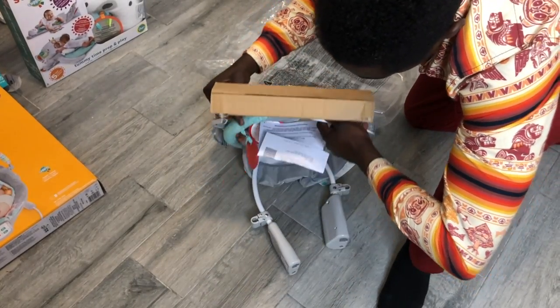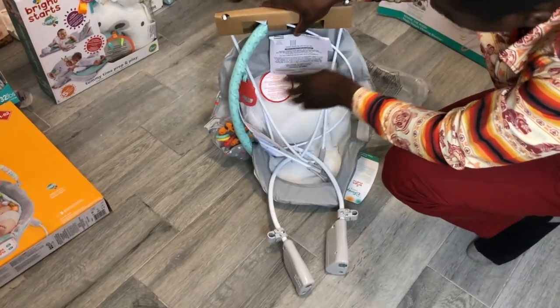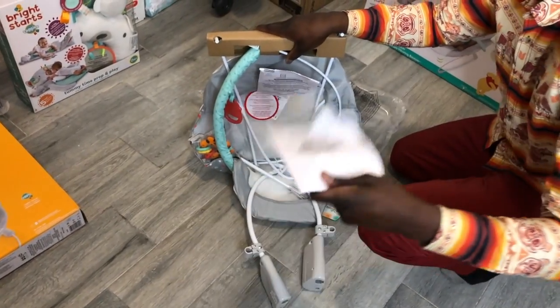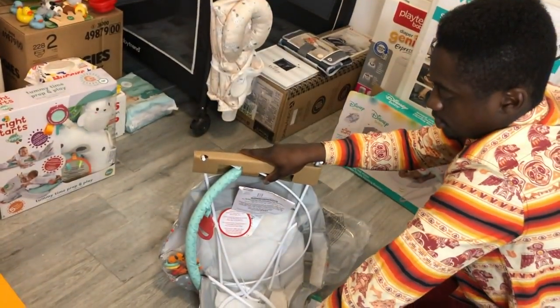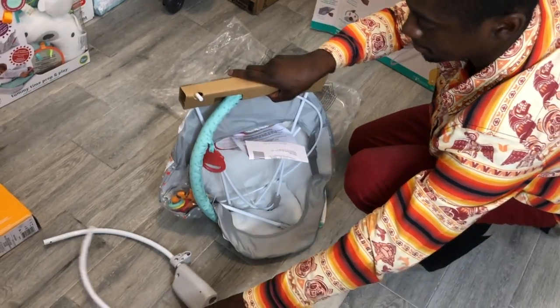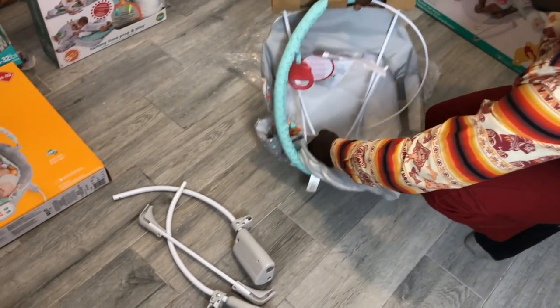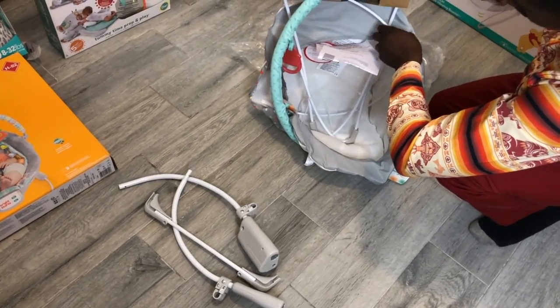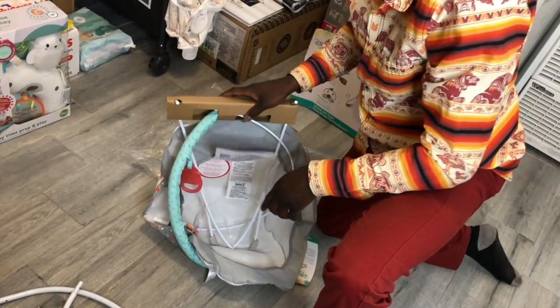Anyway, here we go — let's see what's in here. Sorry babies, your stuff is on the floor right now. Okay, that's not bad at all. Looks like we got some instructions — there you go — a bunch of stuff, and it looks like you just need to click and clack basically. That's pretty cool, it looks like a very easy put-together. A bunch of little metal pieces everywhere.